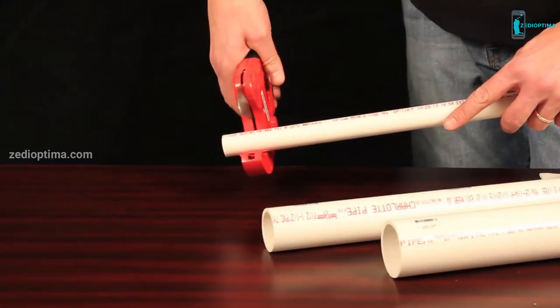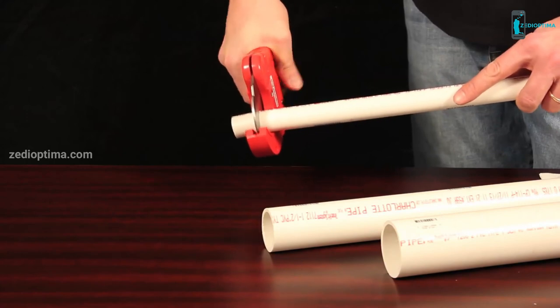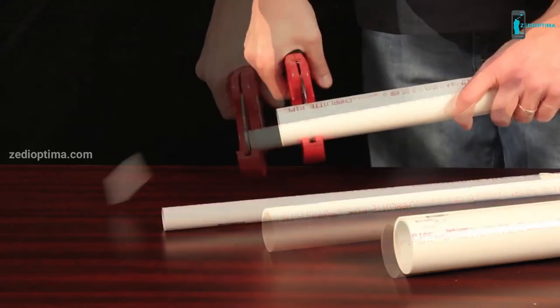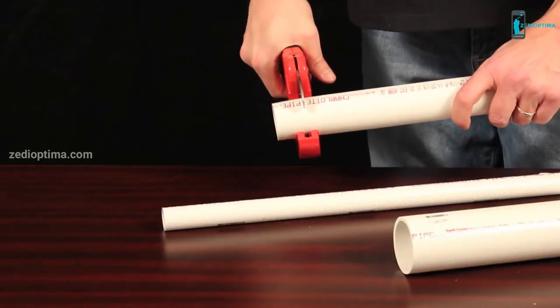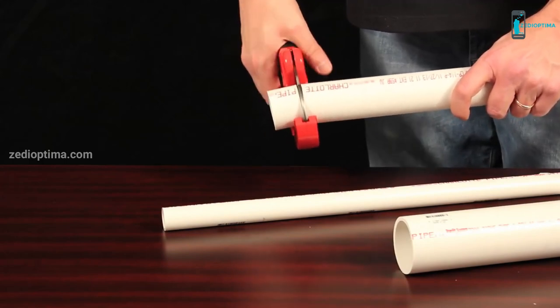This tool is designed to make cutting PVC quicker and easier, and it leaves no burr. It accommodates PVC pipe up to 2.5 inches outer diameter, which makes it extremely useful when fitting drain waste vent pipe in residential and commercial buildings.